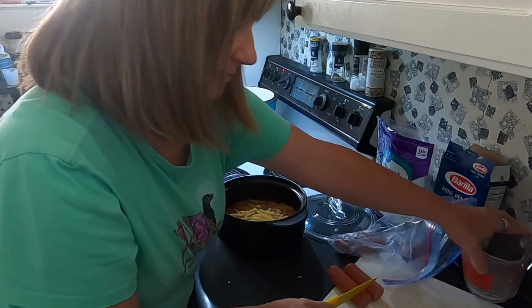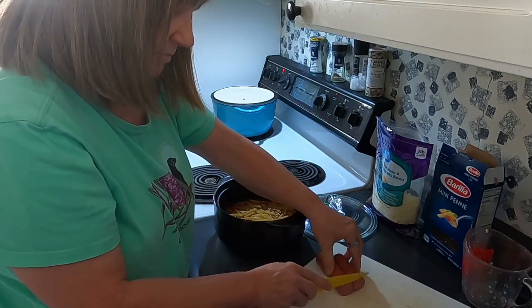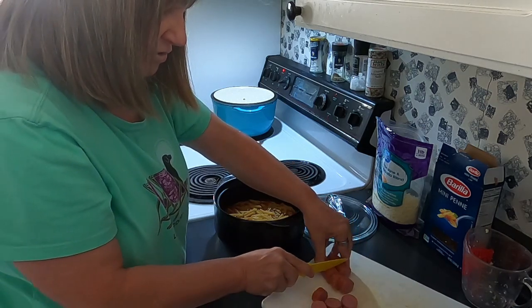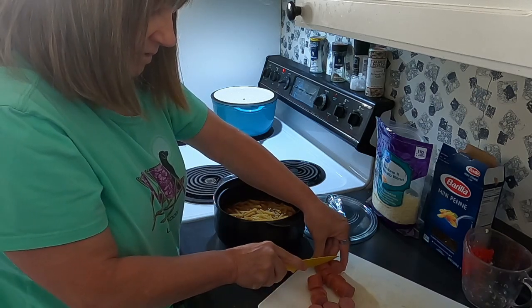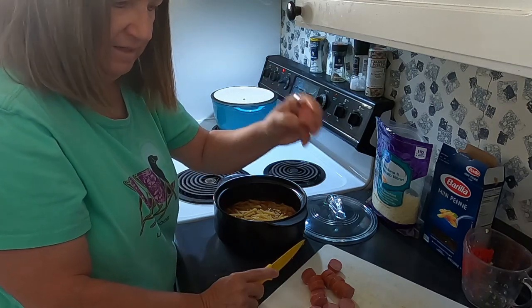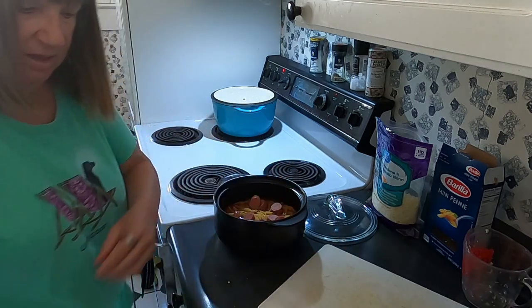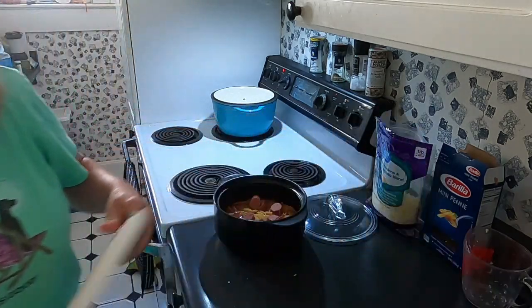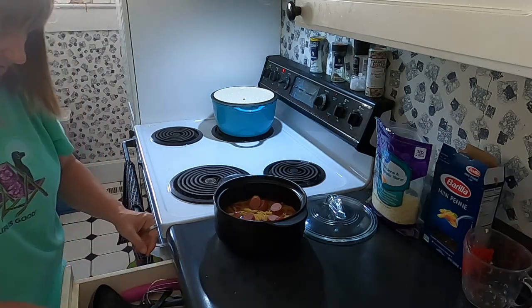Let's get so you can see it right here — chop chop chop. These are already pre-cooked so I'm not concerned. Gotta save the end piece for Winnie — he likes turkey sausage. Okay, put that in there. Gotta get the knife cleaned up. Put this into the sink and then we're gonna give it a stir.